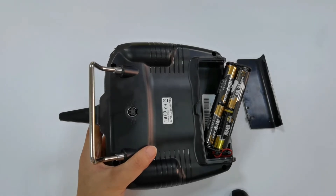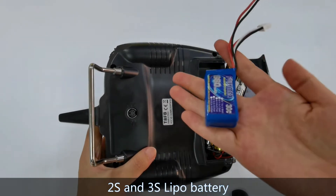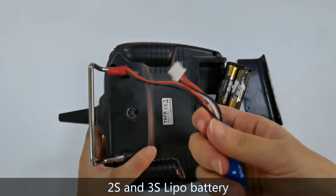The low voltage alarm is 5V by default, so the alarm will go off once the voltage reaches 5V. Except AA batteries, you can also use 2S and 3S batteries to power TAFB.